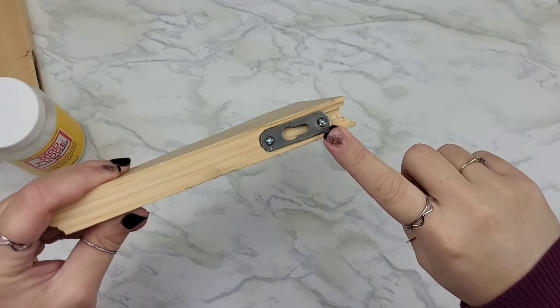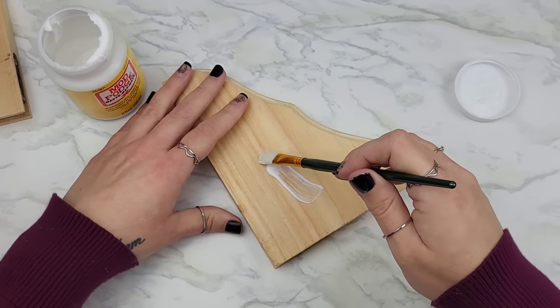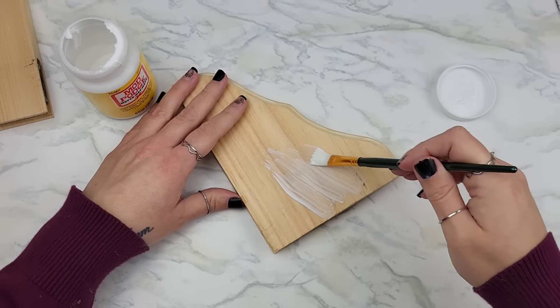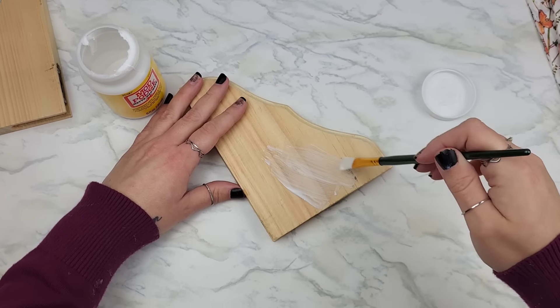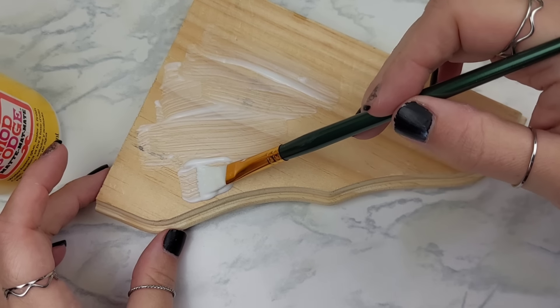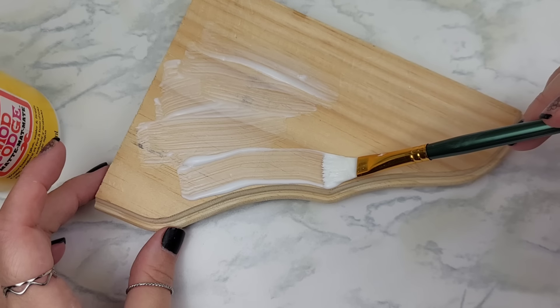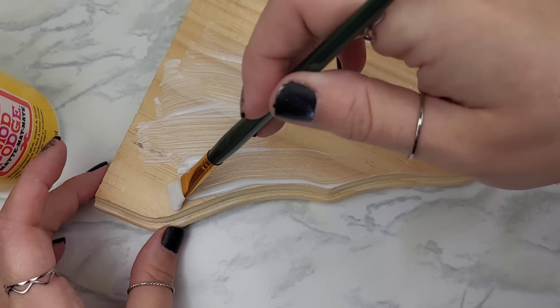Here I wanted to show you that they do have these little brackets — you can remove them if you want, but I did not. Since we're going to be using the iron-on method with this piece, take a nice healthy layer of whatever medium you choose and apply it to where you want to put your napkin. Get around those edges really well, and then allow this to dry.